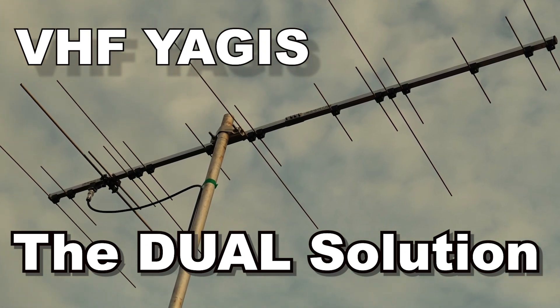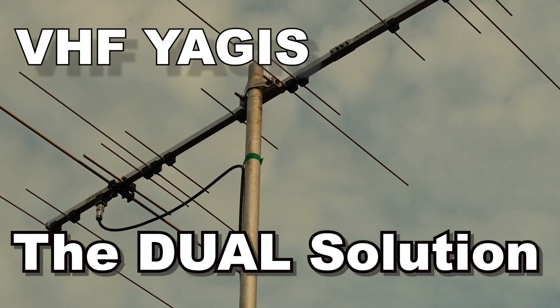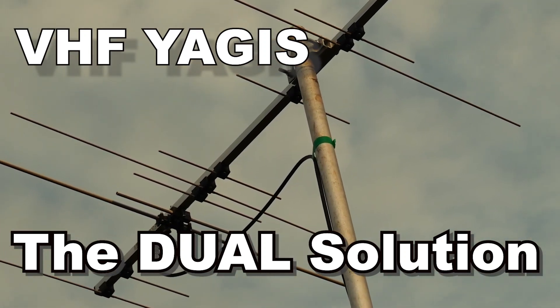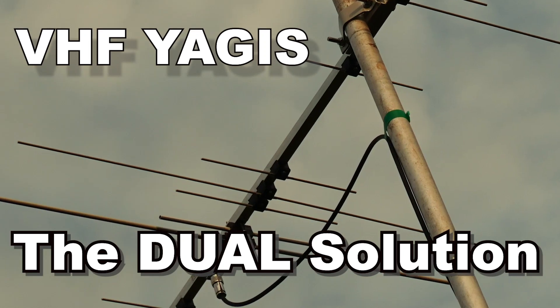If you're a VHF or UHF operator, then almost certainly at some point you're going to be considering the purchase of a Yagi antenna. Here we look at the basics which you might want to consider, and then take a look at one of the antennas made in Serbia by the Dual antenna company.